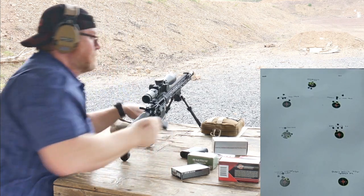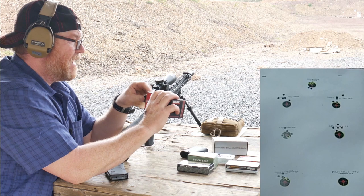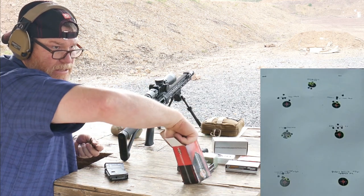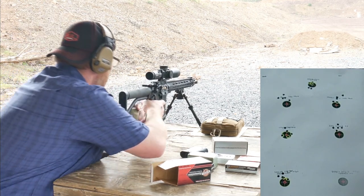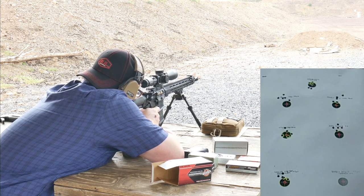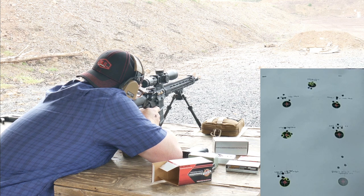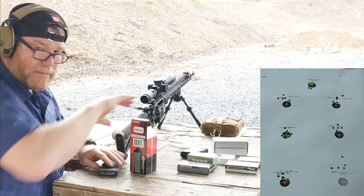All right, and one last time — the mac daddy — these are the Black Hills 556 tipped. Let's go ahead and pop five of those in there. We've got a little rain going on but that's not going to stop us. Here we go, bottom right.